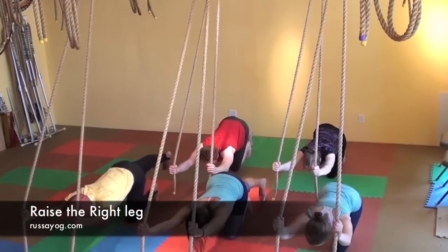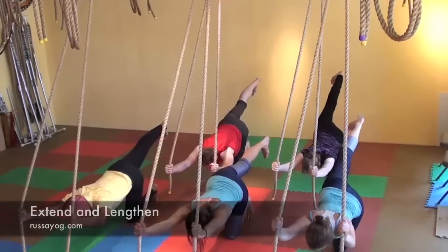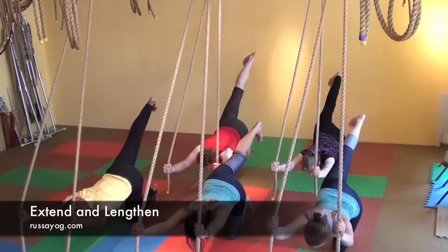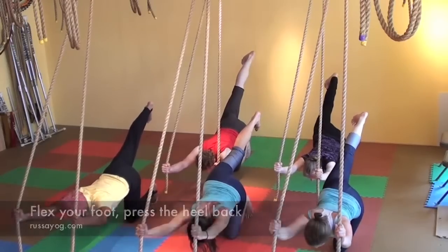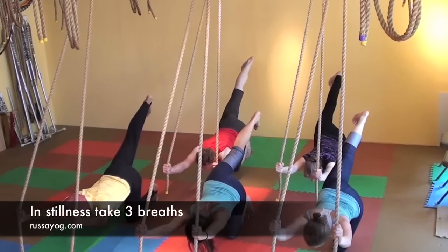Slowly lengthen the right leg, flexing the foot, reach the right leg up, press the heel back, pull the toes in, coming to your limit. Hold for three breaths.